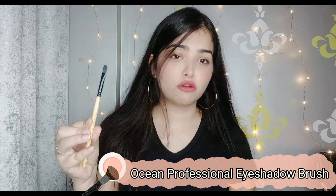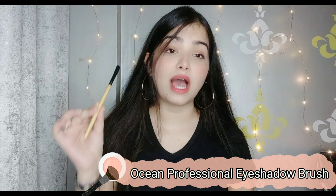There is another eyeshadow brush that I recommend, and it is not in that set. It is this flat brush, which is really nice for applying any kind of eyeshadow precisely. This brush is also really budget friendly — only Rs. 60 from Nykaa. It is also from the brand Ocean and has synthetic bristles. You will easily get it.